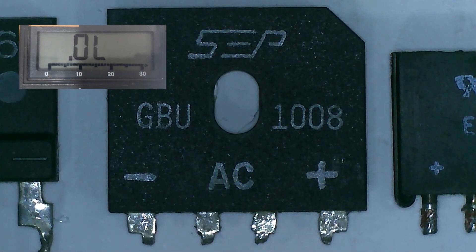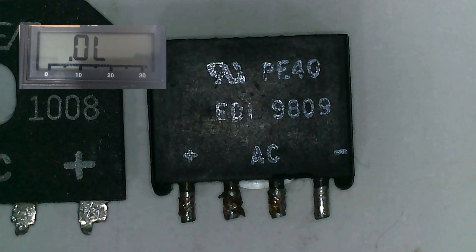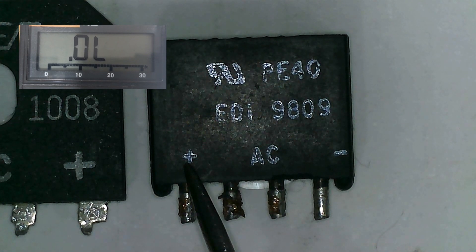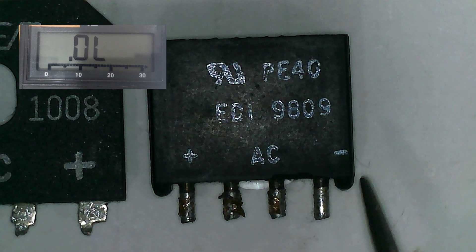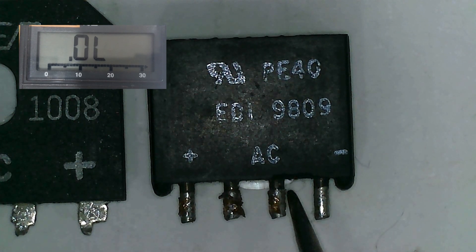I have here four bridge rectifiers. Let's start checking them one by one. As you can see, this is the positive pin of the bridge rectifier, this is the negative, and the two in the middle are the AC input.